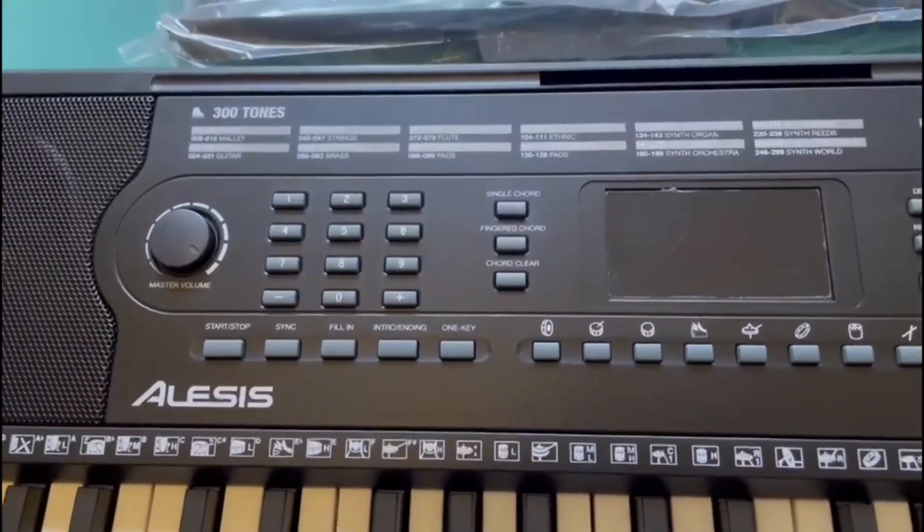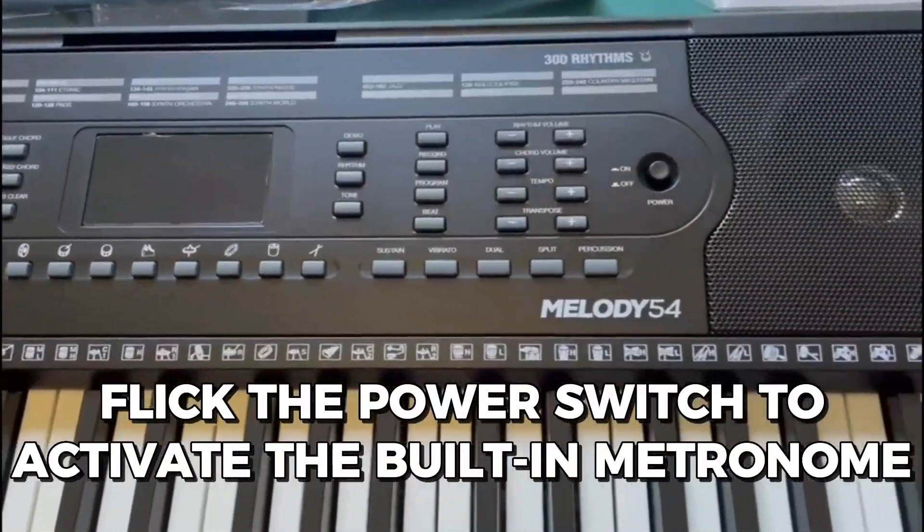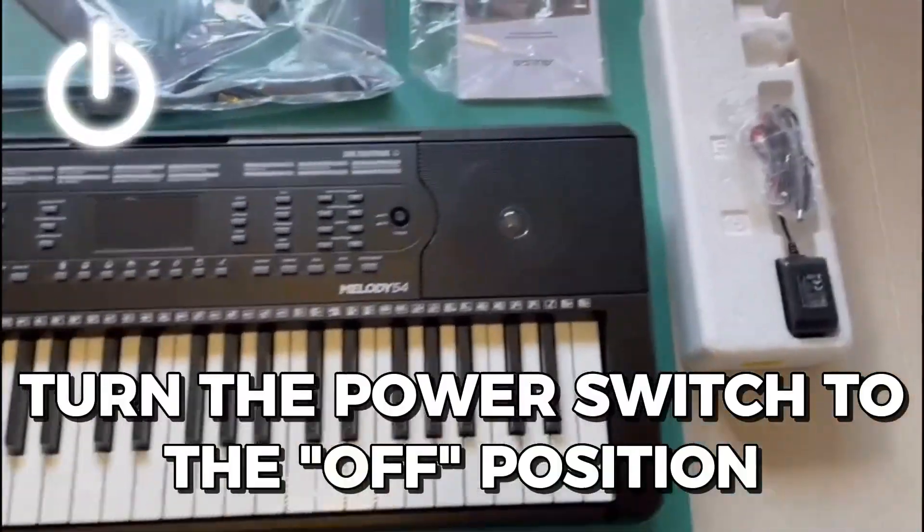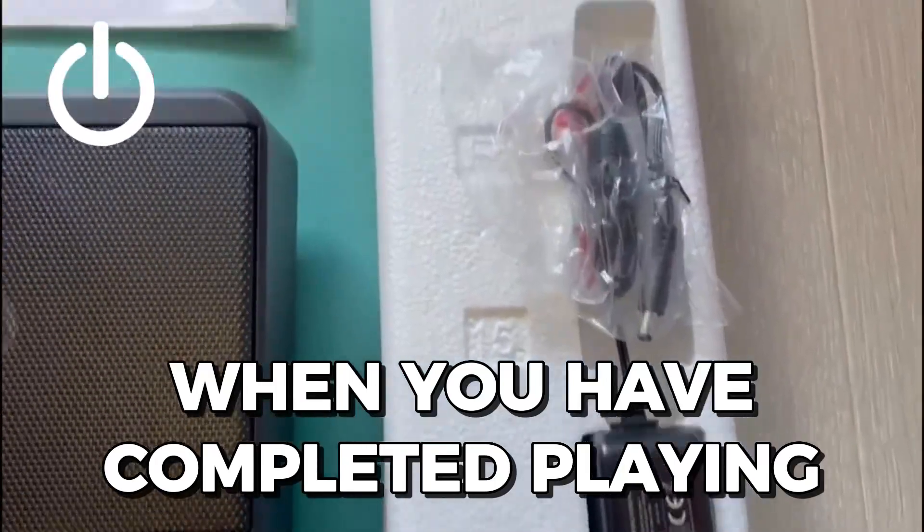Then, after you've completed playing, flick the power switch to activate the built-in metronome by pressing the metronome button. When you're done playing, turn the power switch to the off position.